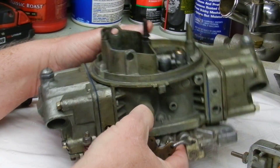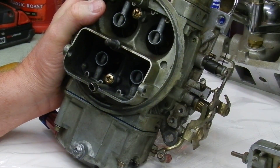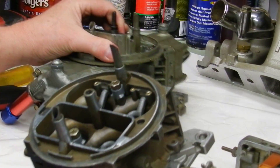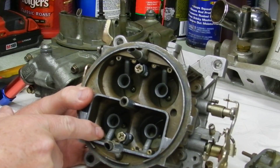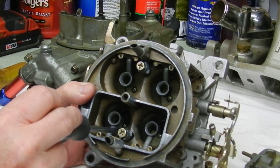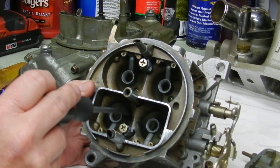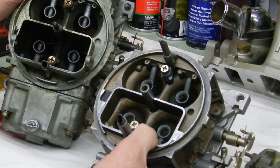This carburetor here is a 600 double pumper with a straight-leg booster — it's semi-performance oriented. When you get into a more performance-oriented hot rod carburetor, you'll have step-down boosters: the booster drops down toward the venturi area. The smallest area around the venturi is where the booster sits, and fuel flows out of the bottom of the booster. The further the booster is down into that narrow venturi, the quicker it gets a signal. You can see a lot of difference between the two booster styles.